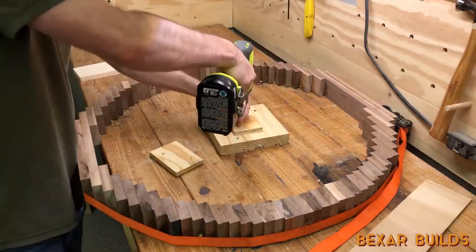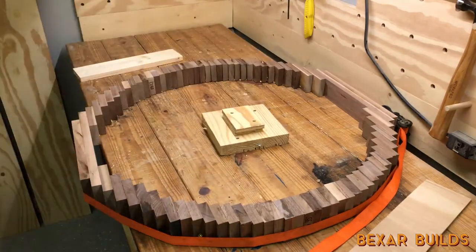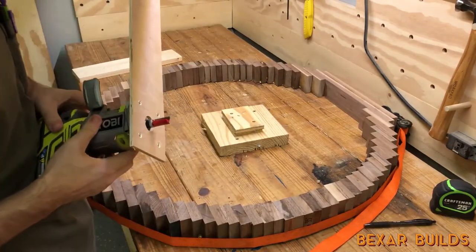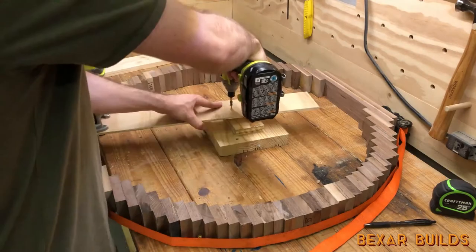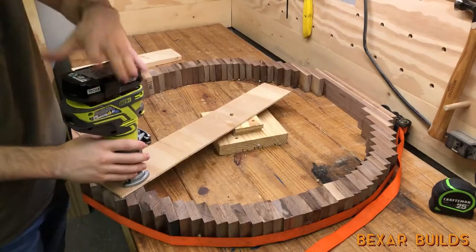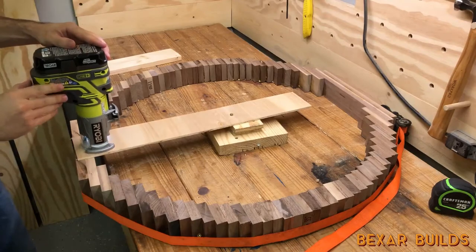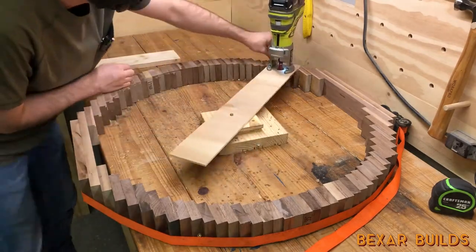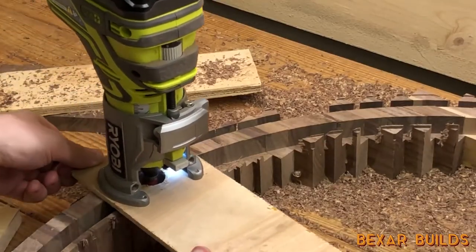I also used some scrap wood to make an improvised circle cutting jig for my router. I actually got this battery powered trim router for this project, but if I could go back in time I would have just used my plunge router instead. I'd never had any official training with a router before, so my safety practices here can definitely be frowned upon. Sadly, this lack of experience will come into play later.